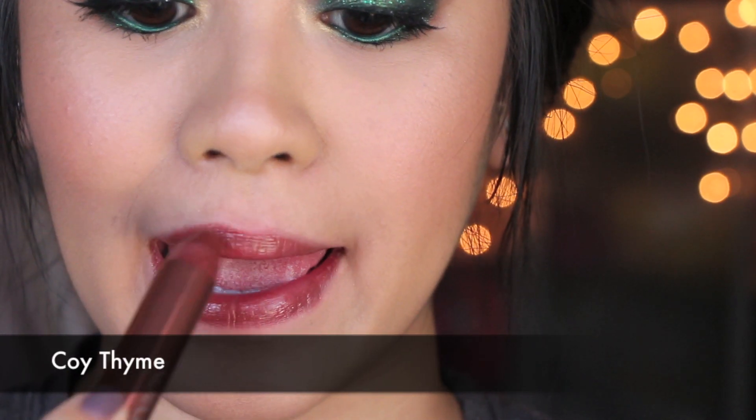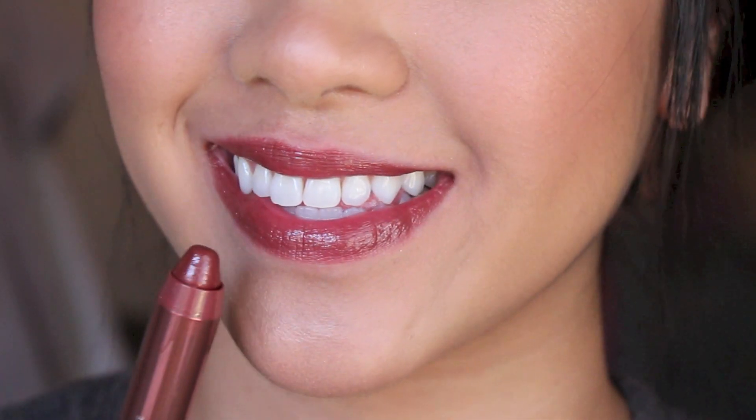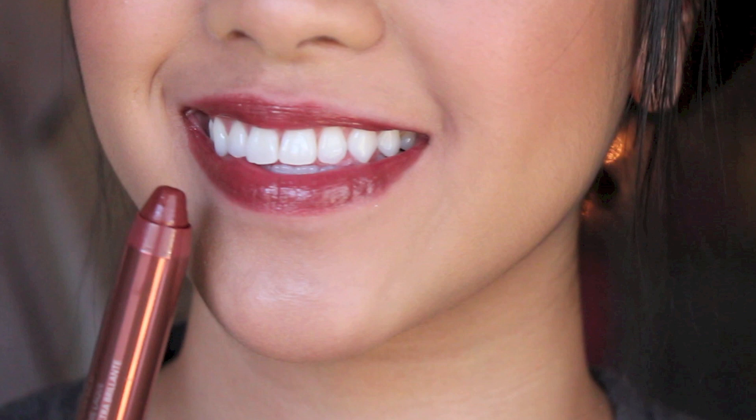Moving on to one of my absolute favorites, called Koi Timed — number 140. In the packaging I was like wow, this is like almost a bronzy brown. But it is actually more of a taupe-y brown, very similar to Pink Truffle without the pinkness to it. I think this is a great color to wear all by itself, more like a fall color in my opinion. It's a different color from anything I've really seen out there — not a typical pink or red, but more of a taupe-y, beige-y color, which is gorgeous.